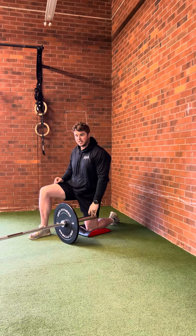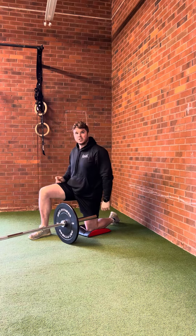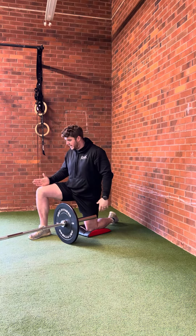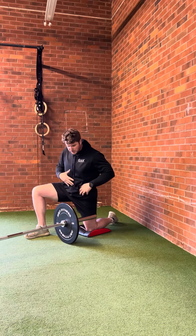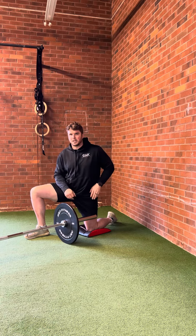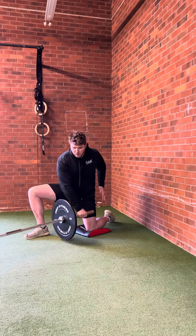The half kneeling rotation row to press: start with your leg up and feel like you're pulling that leg into you. Rotate through your trunk to pick up the landmine on your down leg side.